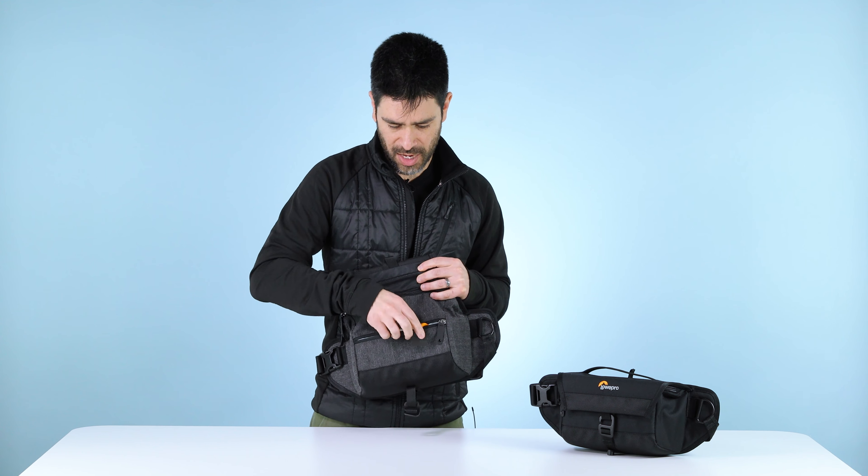For quick release, we've got a side release buckle here, and it's on the front rather than on the center — again, as a security story. If you've got your hip pack on, you want to make sure that buckle is really easy to access for you and hard to access for someone else.